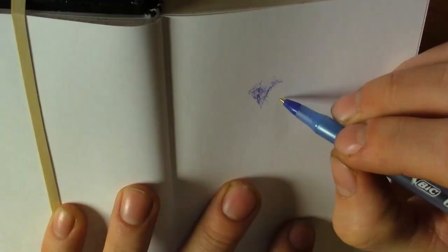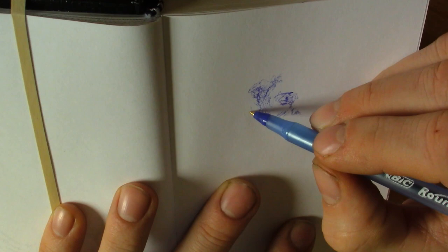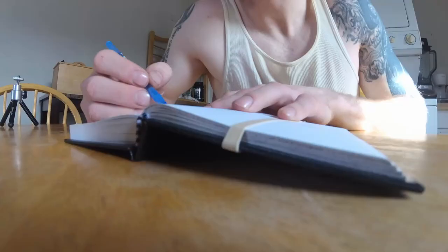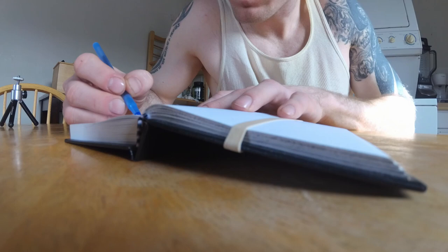The pen that I'm using is a Bic ballpoint — it is a fine point pen — and the sketchbook I'm drawing in is the Pentalic sketchbook. It's a small sketchbook, but it's very convenient when you're out somewhere and want to do a sketch. You can fit it in your pocket, store it in a small bag, and it's just overall easy to take with you and sketch on the spot.